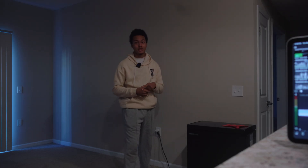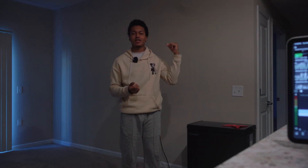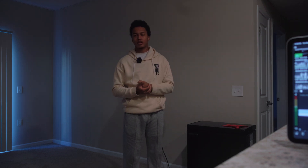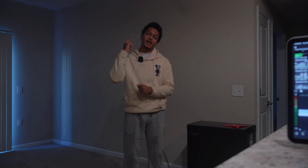Make sure you're tuned into the channel because I'm going to be posting a new video every Wednesday. Be on the lookout for a new video, and I'll catch you in the next one. Take care.